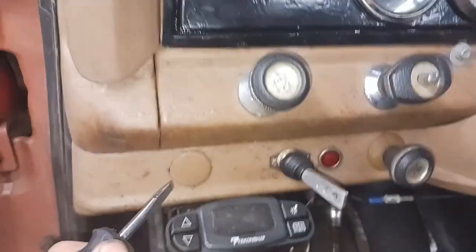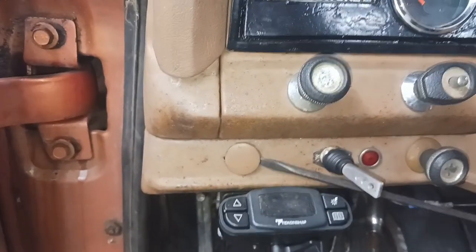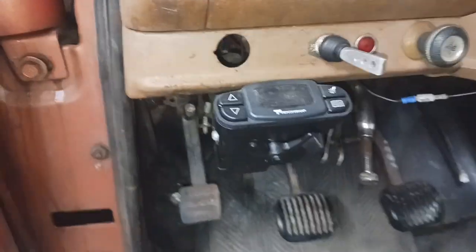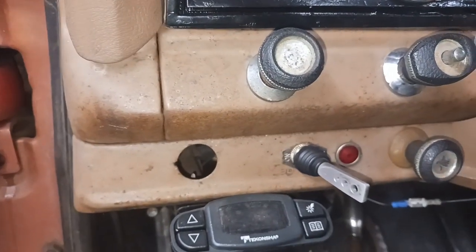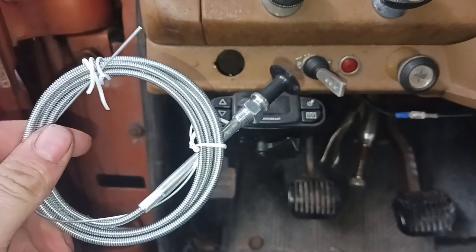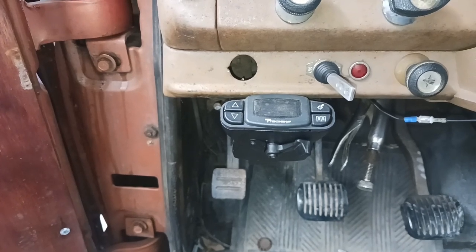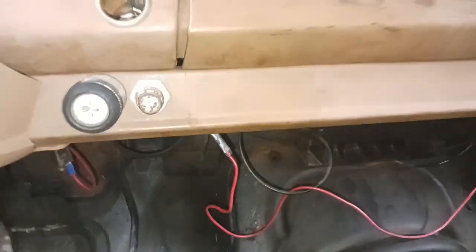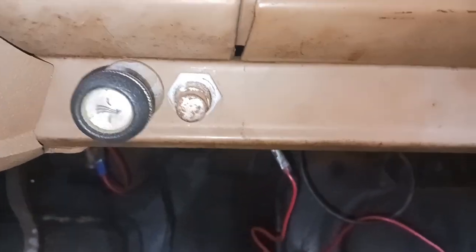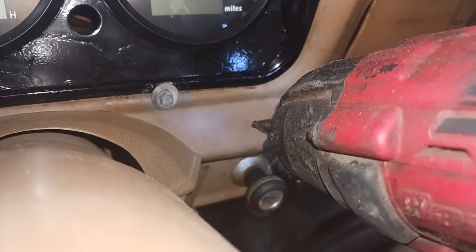I think I'm going to install this thing right here where this factory plug is in the dash. I'm going to pop this out — real simple. Hopefully it's about the right size for the choke cable. Okay, that's not going to pan out like we thought because that hole is incredibly too big. We'll put that plug back in. So I guess we'll put it right here beside the cigarette lighter.